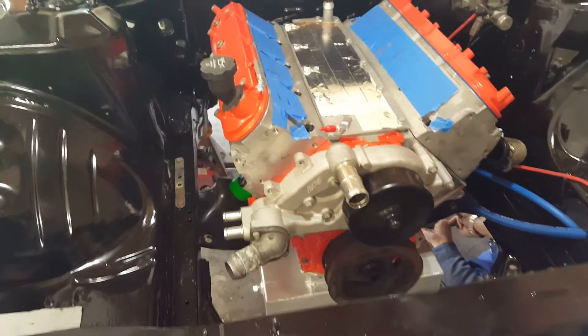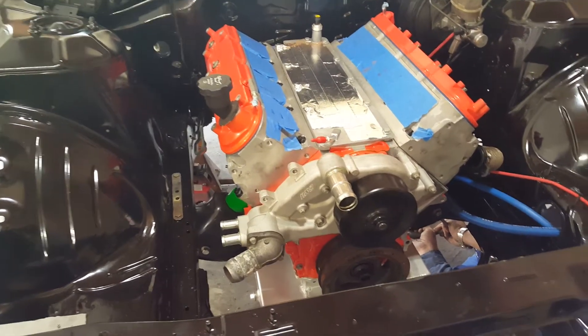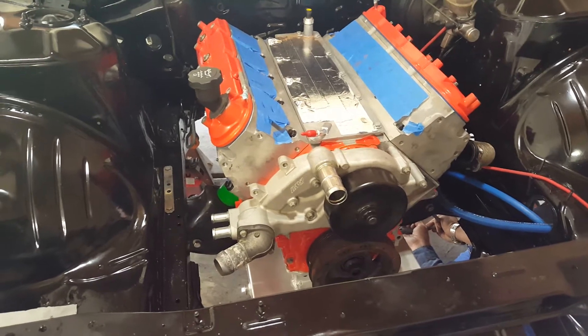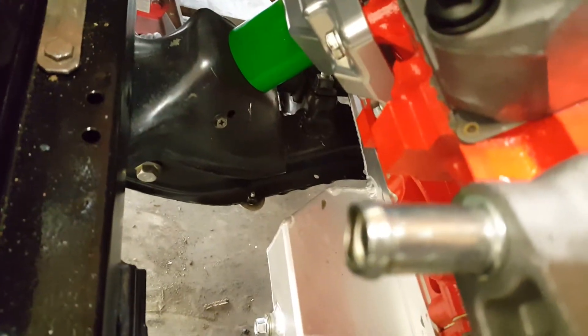It just kind of shoved right in there and then we lowered it down into the holes. We had to manhandle it a little bit and you can kind of see the scrapes from where we missed the holes and had to shove it in there.